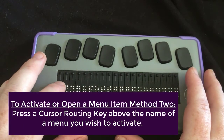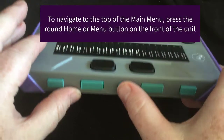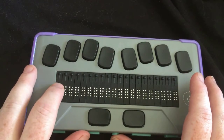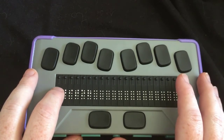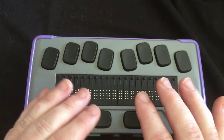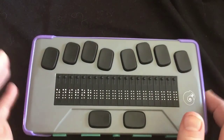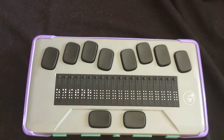Another way to get back to the main menu is to press the home button — a very round home button on the front in the very middle between the left and right thumb keys. The only disadvantage to that is it not only takes you back to the main menu, but it also takes you to the top of the main menu. So right now I'm focused on editor.